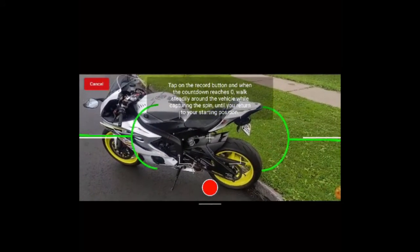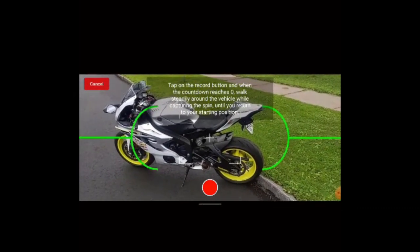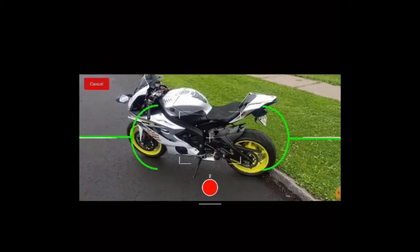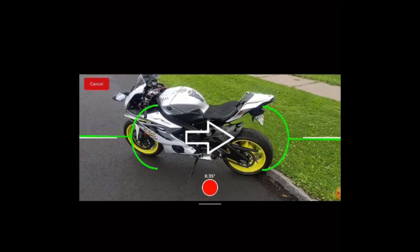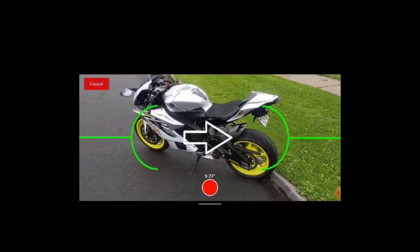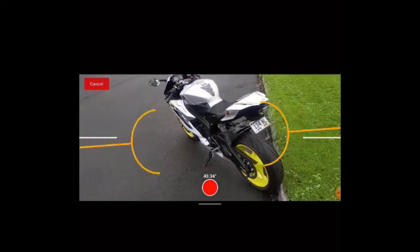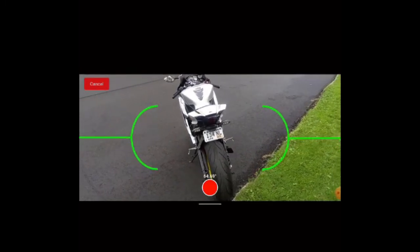You'll start by getting the unit focused in between the two large green parentheses that you see presented on screen. When you're ready to start, tap on the red record circle in the bottom center. The app will then tell you which way you need to move around the unit, eventually completing a 360 degree circle.